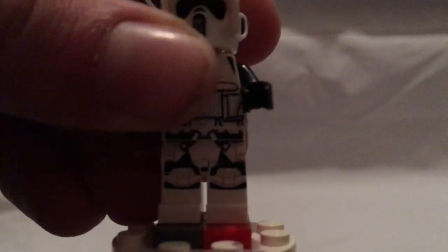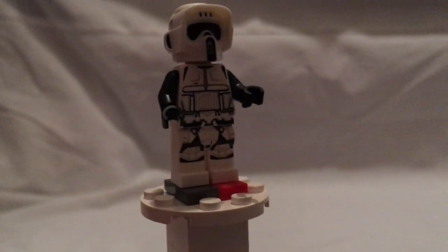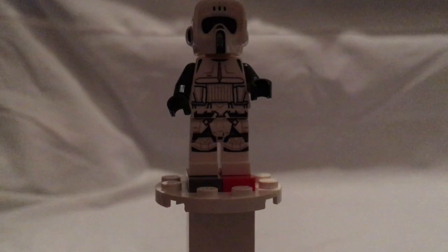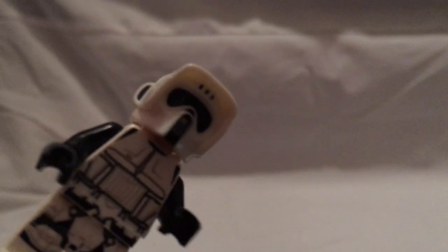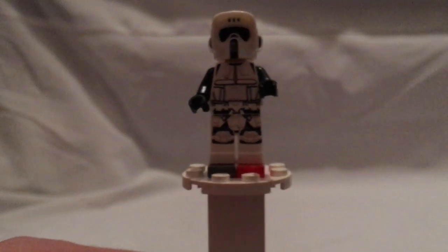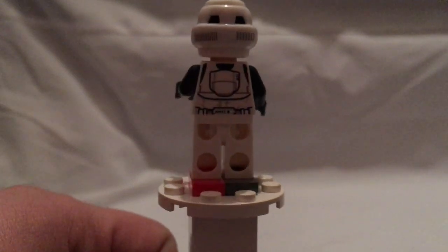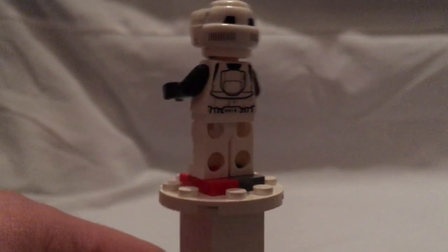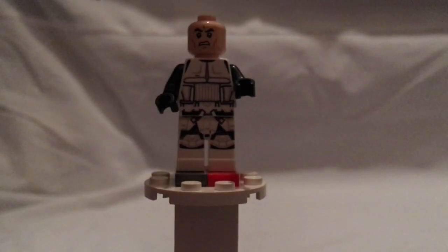Also a good highlight of the set is the Scout Trooper, which is quite a good update with the black arms and a nice new helmet piece. There's some good detailing and all-around good printing, compared to the ones from a couple years ago. There's also some detailing to the helmet all around. Underneath, though, is the annoying angry clone face.